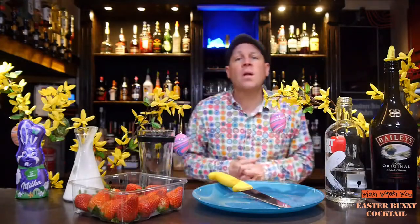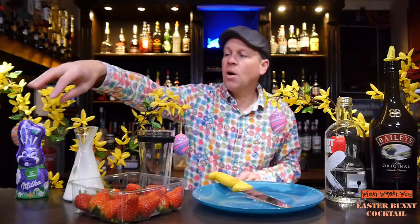Hello! Welcome back to my Cocktail Brock. Today I show you my Easter Cocktail and it is named Easter Bunny Cocktail.